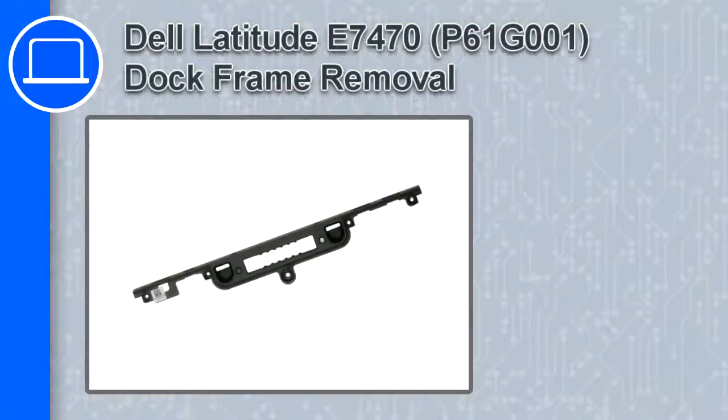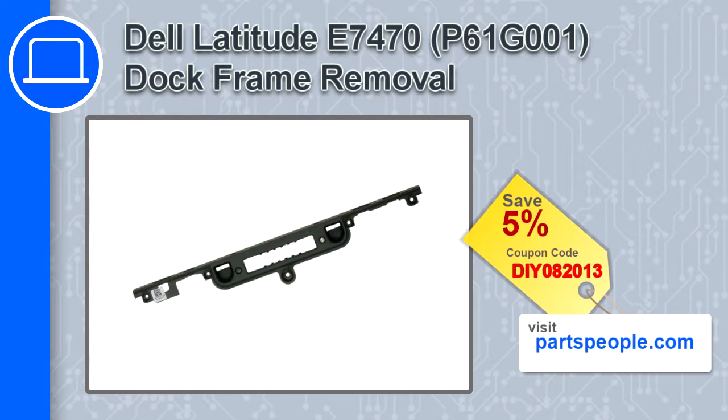How's it going, this is Ricardo, and in this video I'll show you how to remove the dock frame from a Dell Latitude E7470. If you're looking for parts for this laptop, go to our website and use this coupon for a 5% off discount.